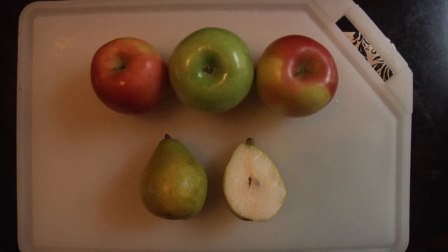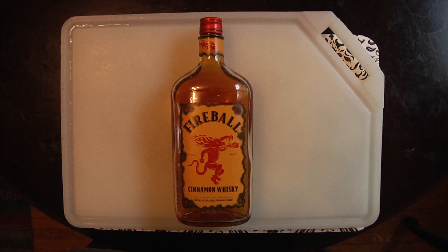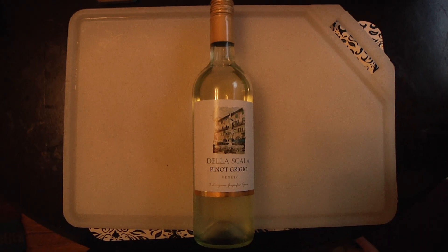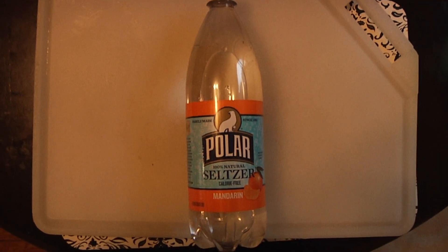What you'll need for this recipe is three apples, one and a half pears, about 12 ounces of cinnamon whiskey, half a bottle of pinot grigio, 32 ounces of apple cider, and half a liter of club soda.